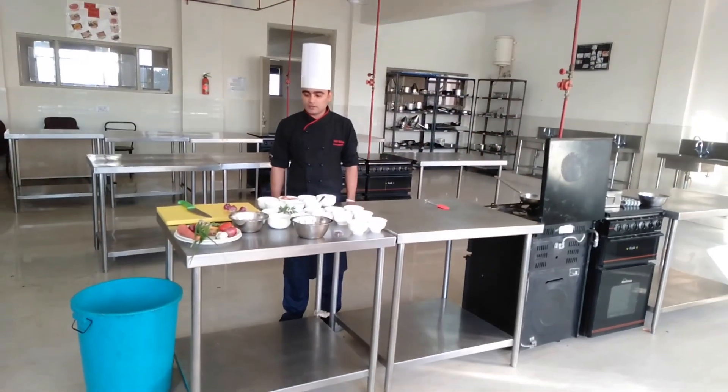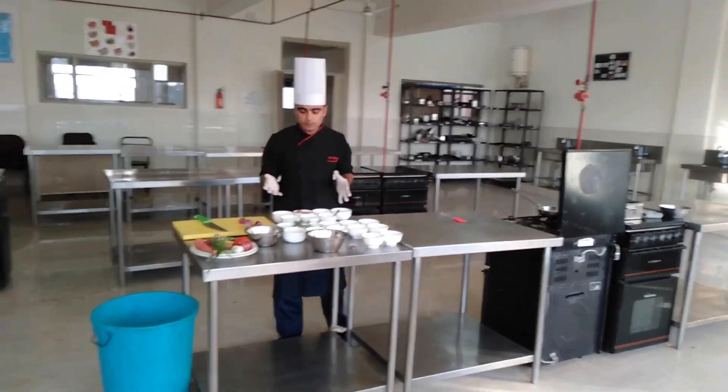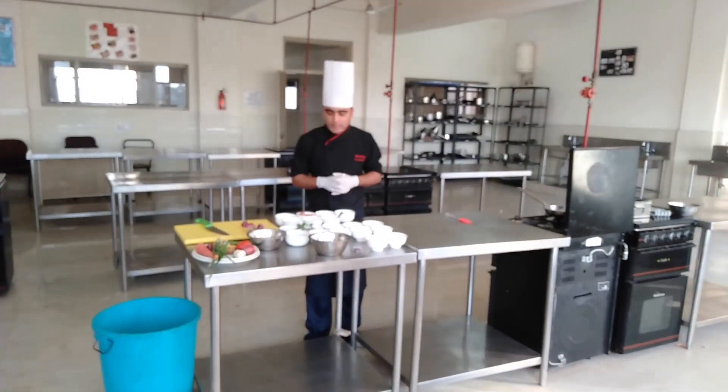Good evening, my name is Nitesh and today I am going to prepare a few dishes. So here are some ingredients we are going to use in these dishes. First of all, I am going to prepare garlic chicken.